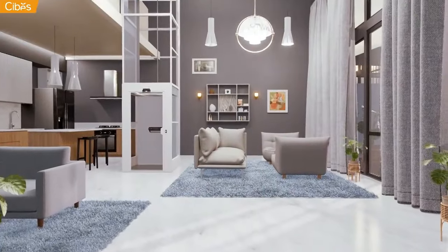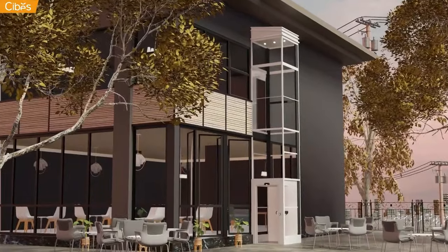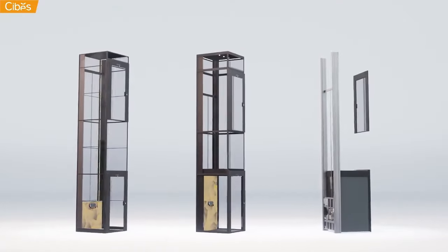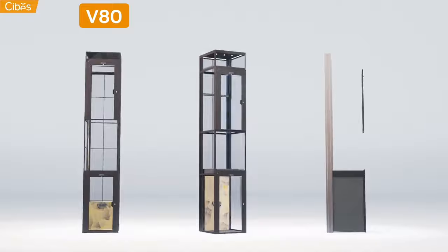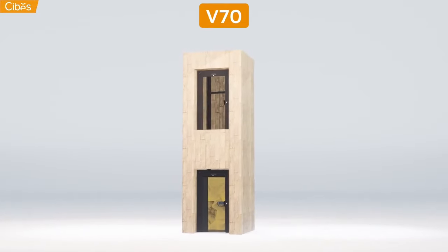A SEBIS lift is delivered with its own shaft and can be installed either indoors or outdoors. A range of dimensions and models are available. Choose between a platform lift or a cabin lift. You can even install our cabin lift within your own shaft.